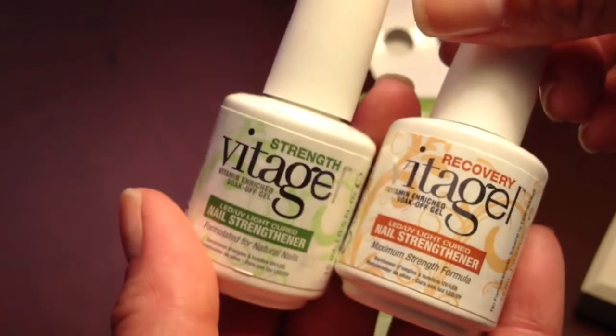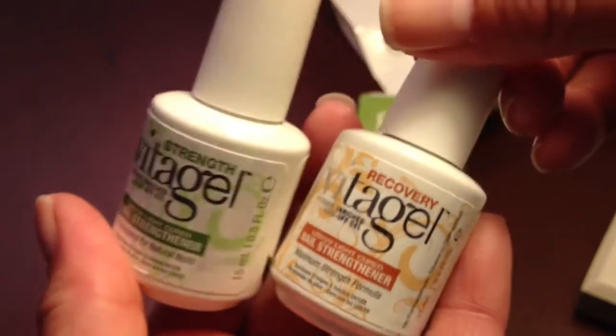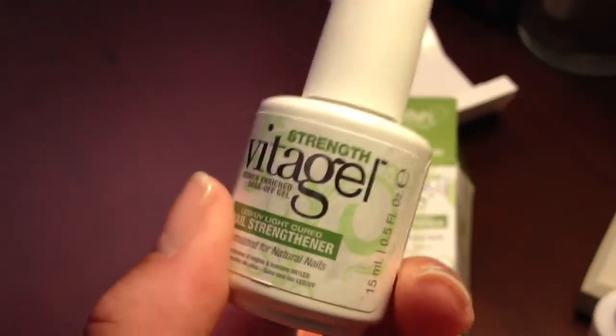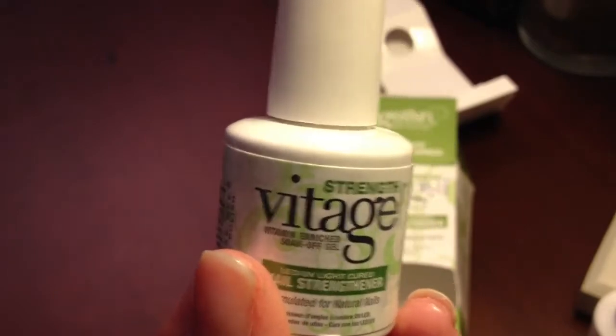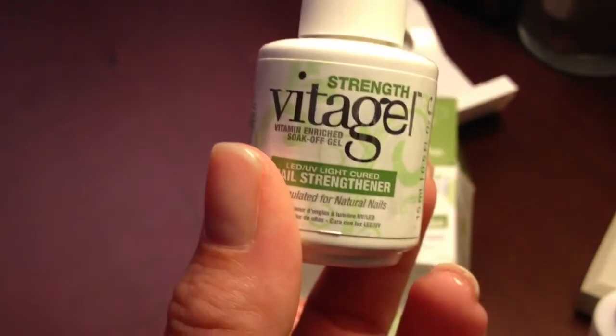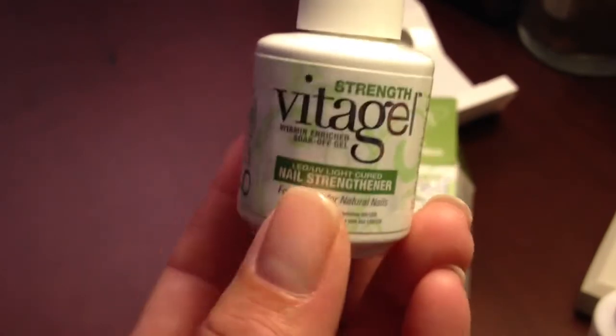It does come in two formulas — one is strength and one is recovery. I'm going to go into a little bit more conversation about recovery but I'm going to talk about strength first. Strength is geared towards nails that you really don't have a lot of problems with, nails that you just want to give obviously a little bit more strength. This is going to be the formula that you're going to want to reach for.